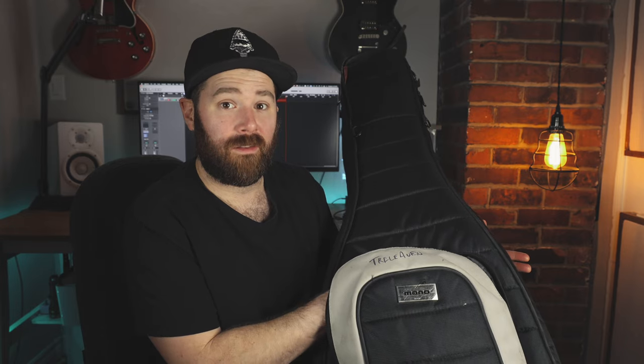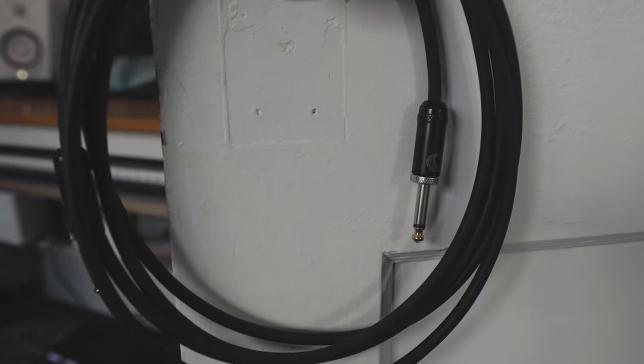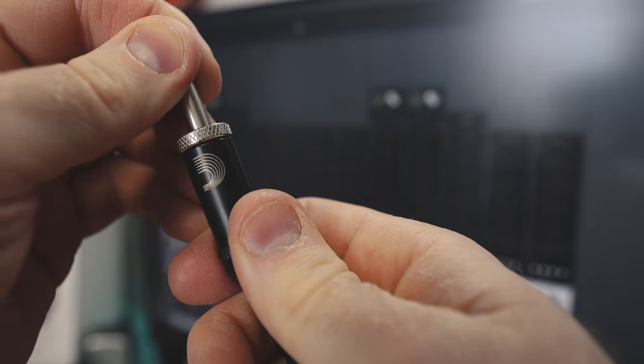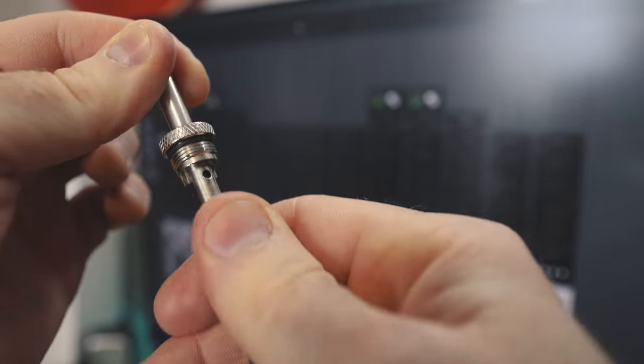My rule for patch cords is always carry one more than you think you need — any more than that is overkill, any less and if your cable dies that's bad news. I'm using these D'Addario American Stage cables. These are unbelievable — I've literally never had one go down on me, and they're super easy to fix. Unlike some of the original Planet Waves cables, you can actually get in and solder something if you have to. Highly recommend these — link in the description.